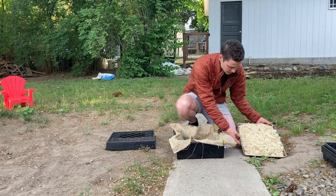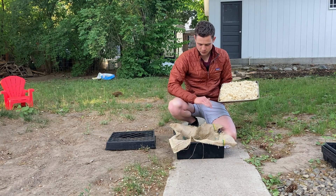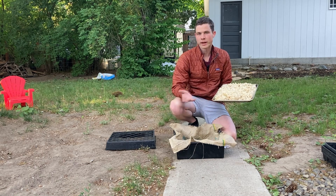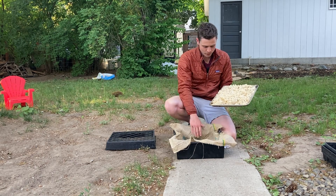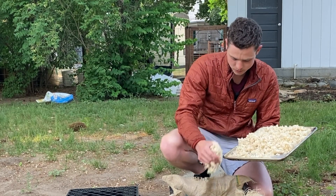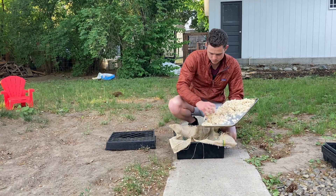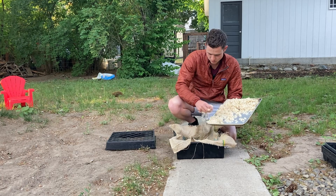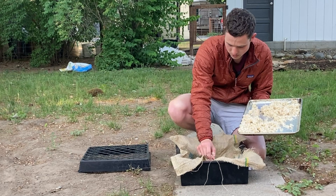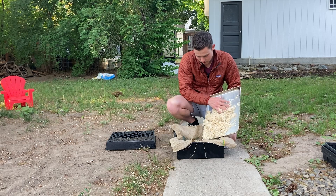I'm just going to take my cooked brown rice — this is five cups of dry brown rice — and I'm going to fill up this tub about two thirds of the way, or maybe halfway. I cooked this a while back and put it on the tray to cool down faster, so this is fully cooled. I'm not going to compact it into the collection bin; I'm just going to sprinkle it in and make sure it's evenly spread out. I don't want to compact it because I want there to be a little bit of aeration, just an ability for the microbes to get all the way in there.